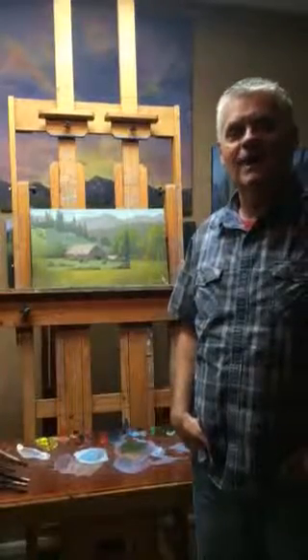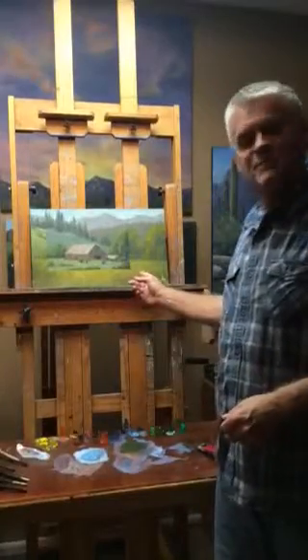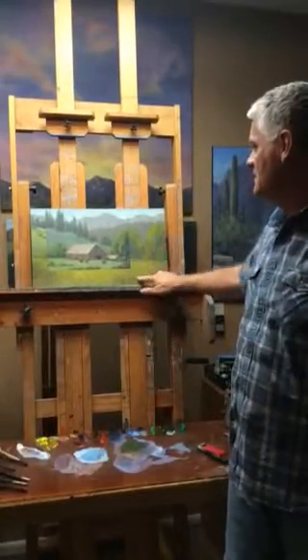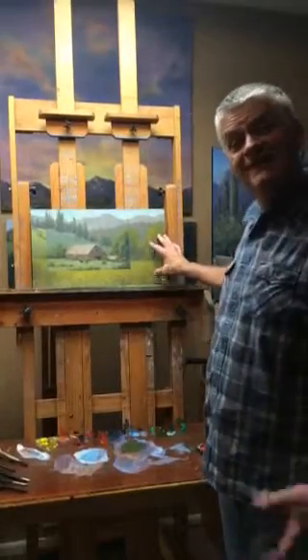Hi, I want to give you a tip today about re-keying when it comes to your paintings. This happens to be a painting that I did about a year or so ago, and you can see I did it in plain air, and I decided to re-key it.